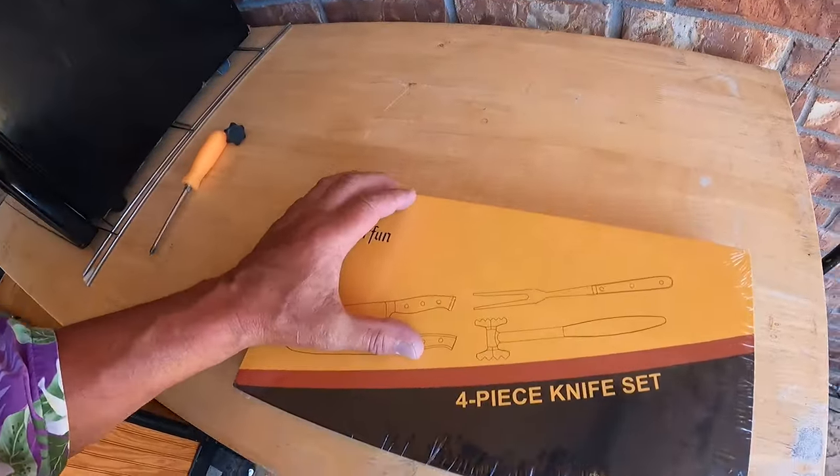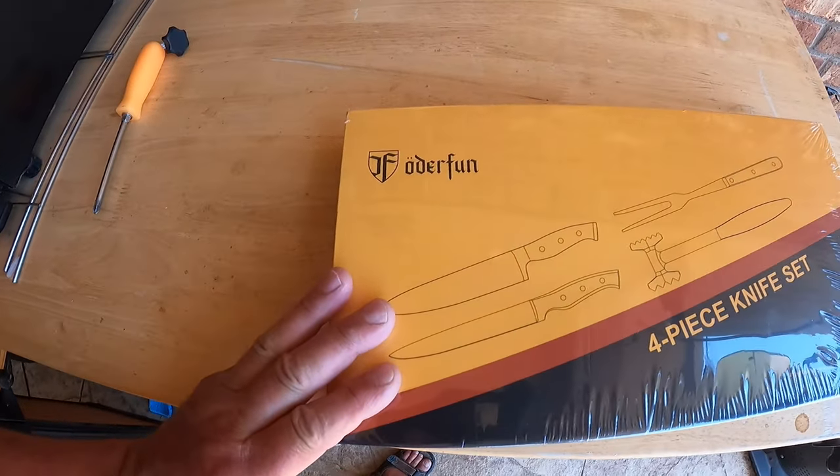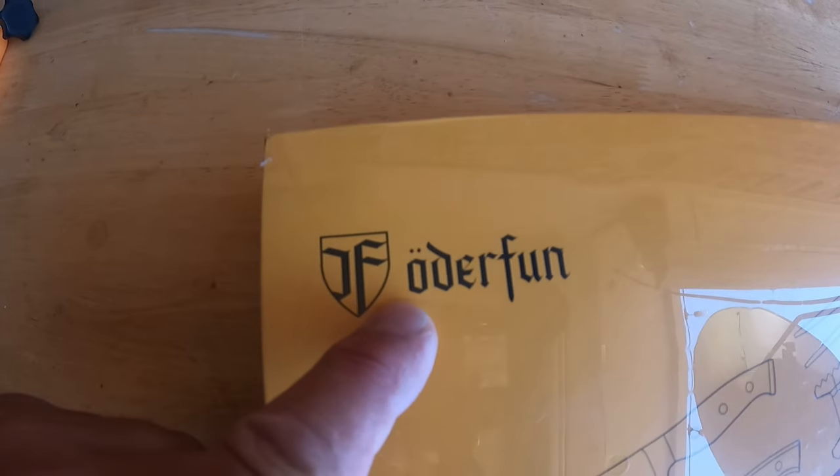Welcome to Dude Irvy. You got here just in time because it's Friday — time for another episode of Friday's Finds. This week we have a new sponsor and that is Uderfun. I pronounce it with a Texas drawl: Uderfun.